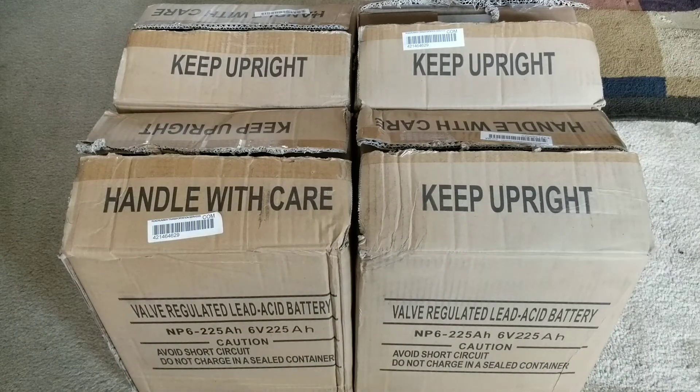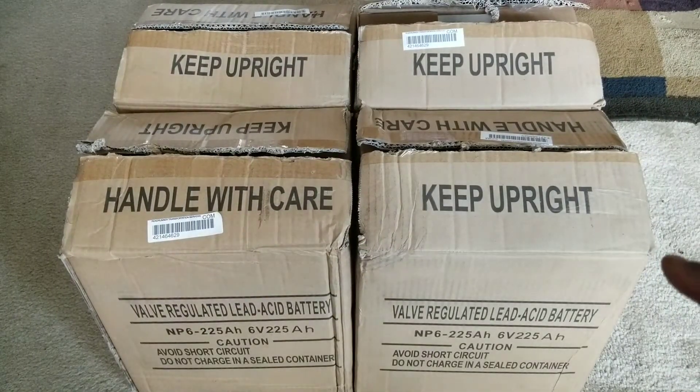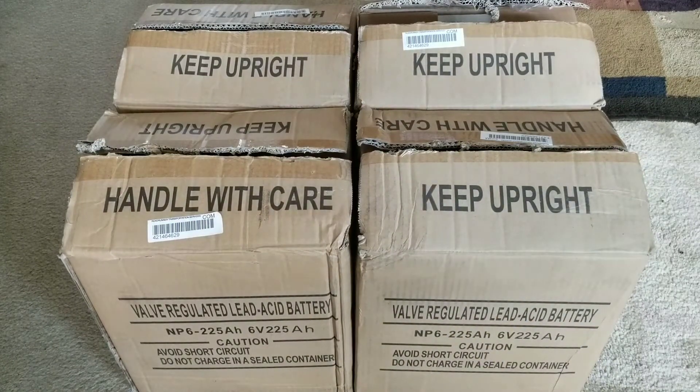I'm trying to use these batteries to upgrade my 48-volt system. Four of them just arrived and I have four more to go, probably four more after that — so 12 batteries total in three strings of four. Each string is four six-volt batteries. If you wire them in series — positive to negative, positive to negative — you get a negative on one side and positive on the other, and the batteries drain equally at the same level.